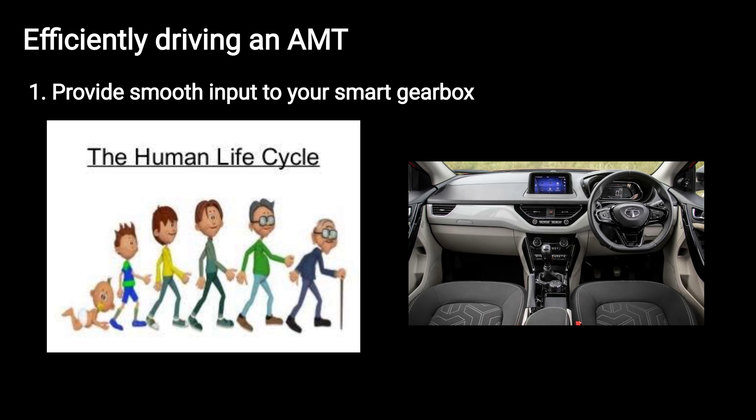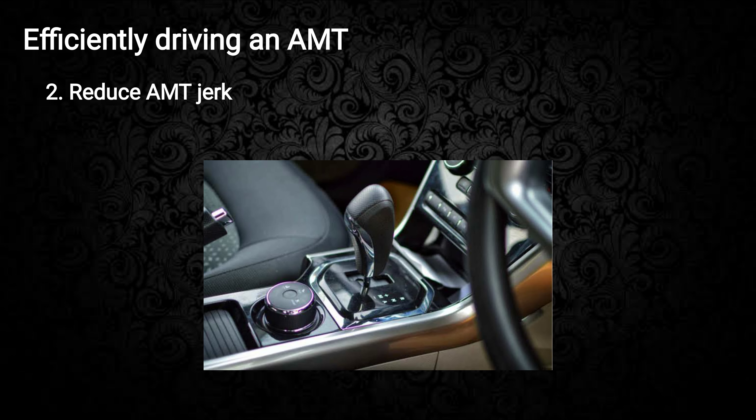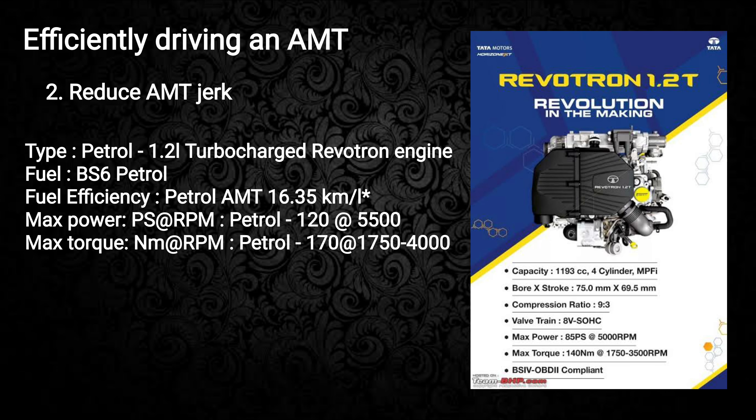Keep a smooth momentum and the brain of the AMT will help you get better fuel efficiency. To reduce jerk, we must know or predict the engine's power delivery and the corresponding upshifting RPM.